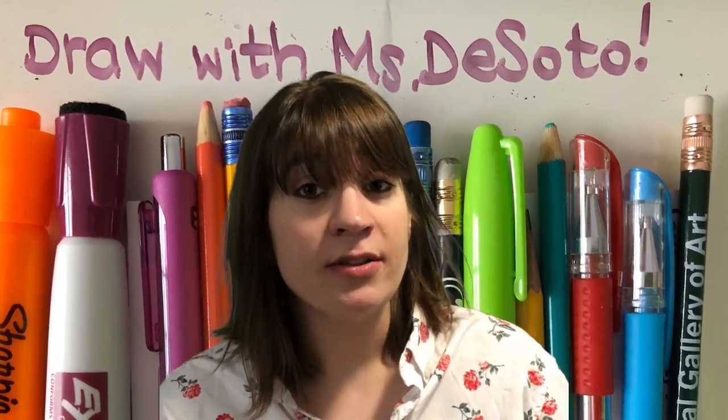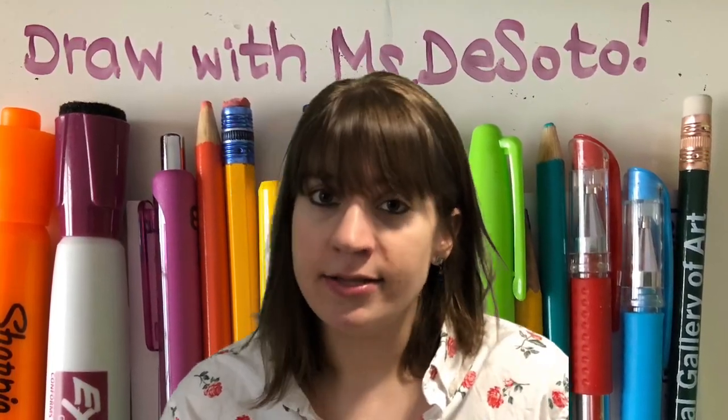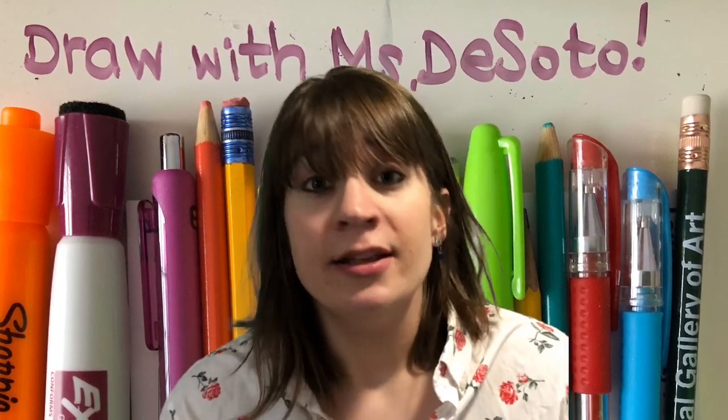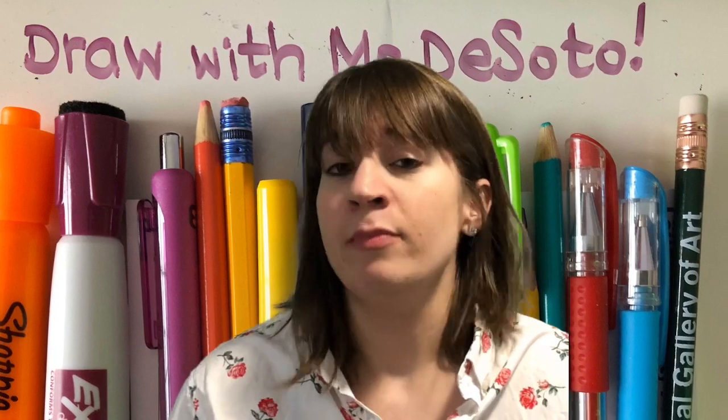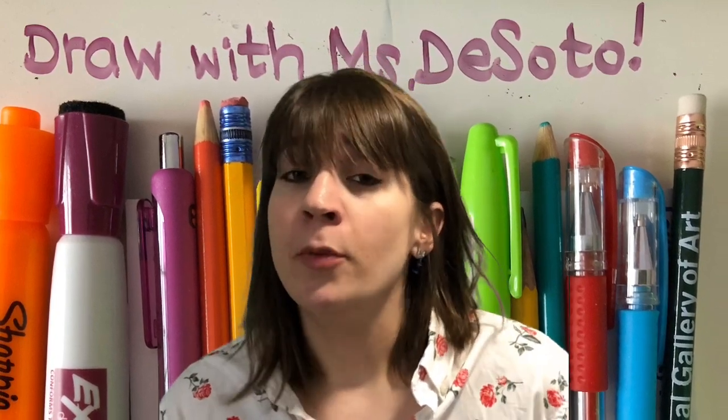What you'll need are two important ingredients. The first and very most important is a pen, pencil, crayon — some sort of writing utensil that you can draw along with me.